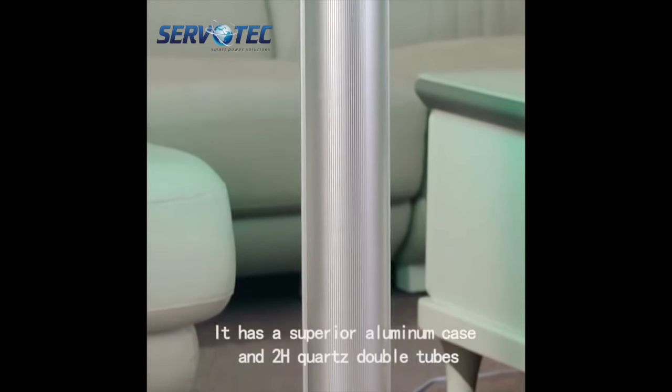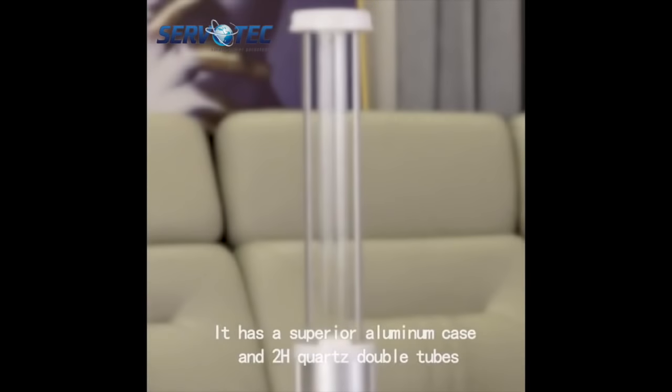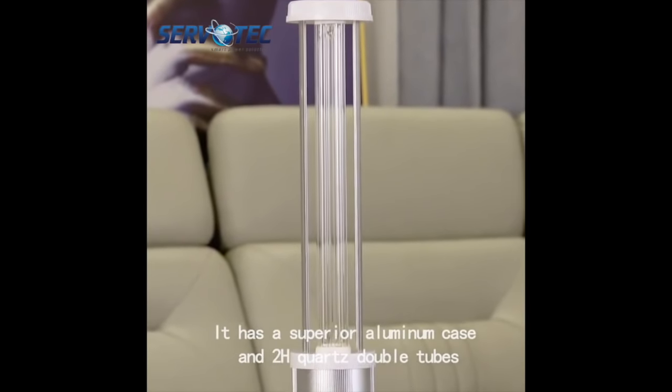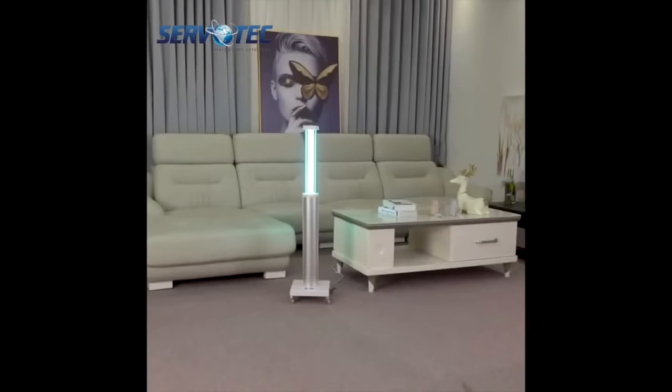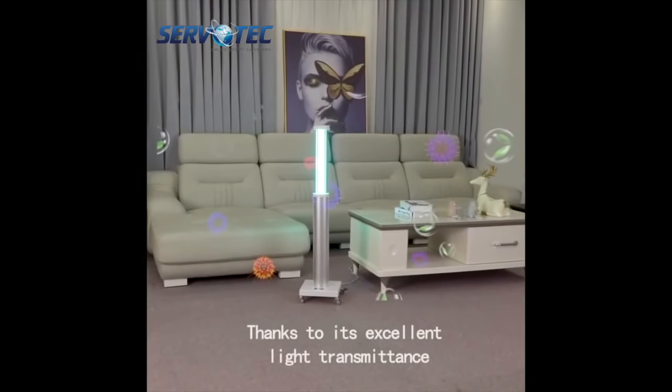It has a superior aluminium case and 2H quartz double tubes, as well as optional 80 watts, 120 watts, and 150 watts UV irradiation.